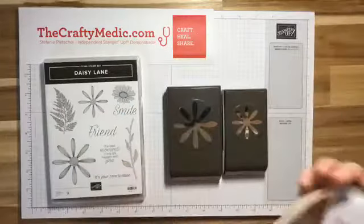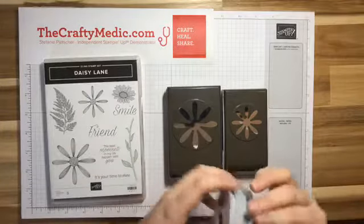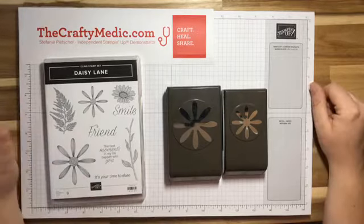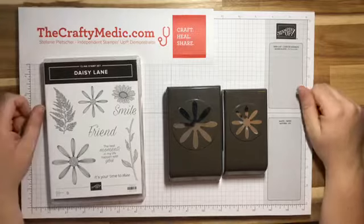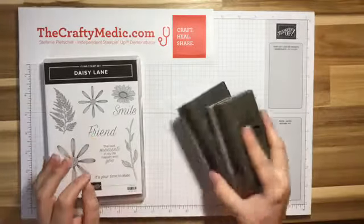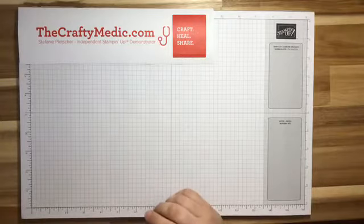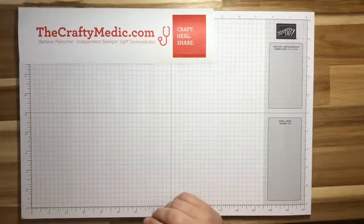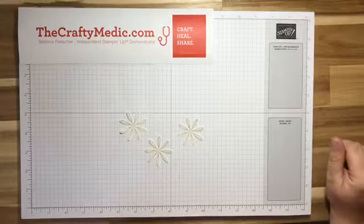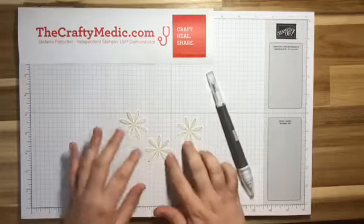I'm gonna put Kara on the spot here. I've been bugging her to watch me for a while because the other day I was watching her live and she made the atrocious comment that she doesn't use the Take Your Pick tool — she doesn't even own one. So the first thing I wanted to show you, and I've kind of pre-done some of this, is why the Take Your Pick tool is so awesome. This one's for you, Kara.